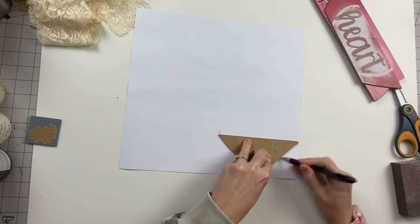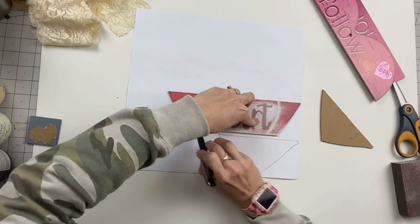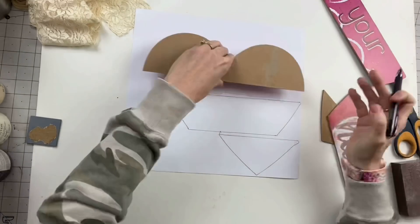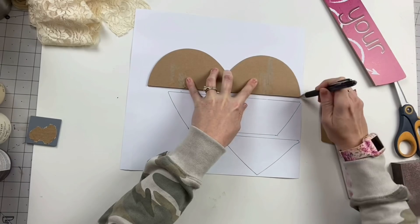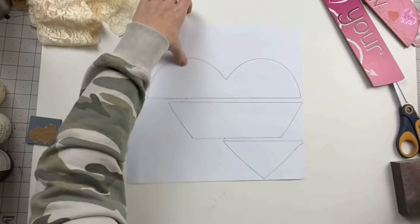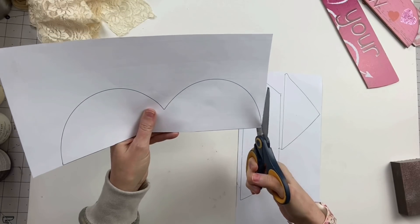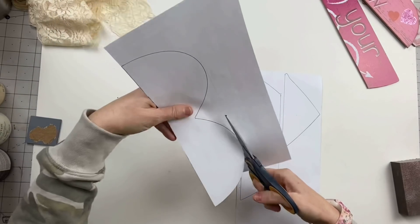Then I decided I'm going to use this scrapbook paper, and y'all, I love this scrapbook paper so much that I paid regular price for it. Yes, you guys heard me — regular price! There was only two left, I just had to do it. I know that's like a sin in the crafting world. But anyways, we're going to trace three of the shapes here and then go ahead and cut those out.